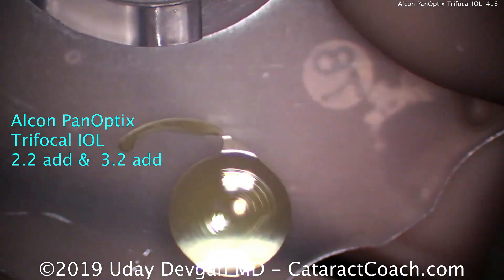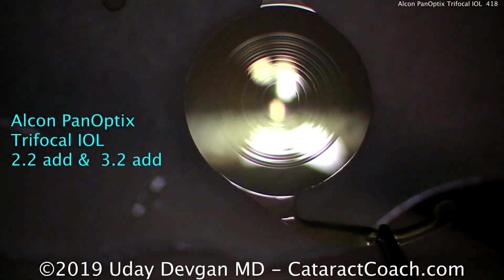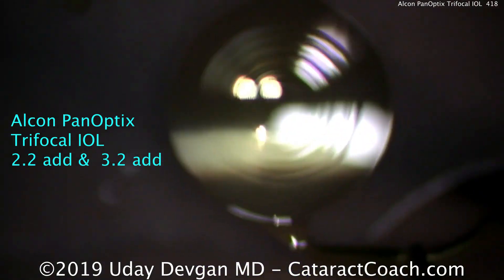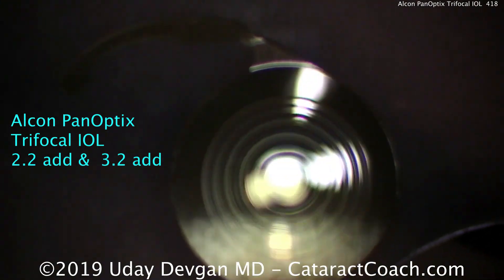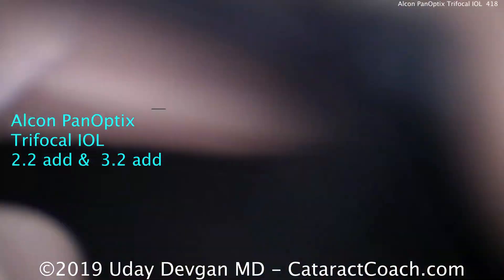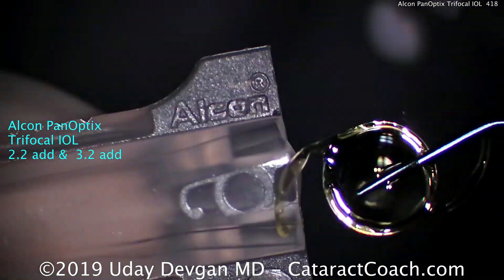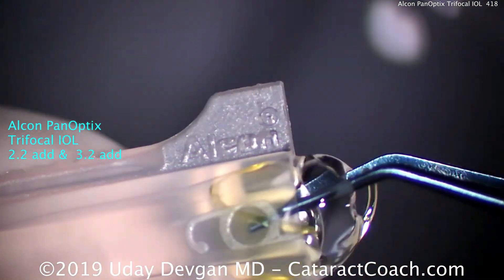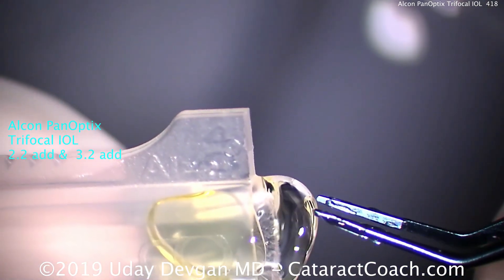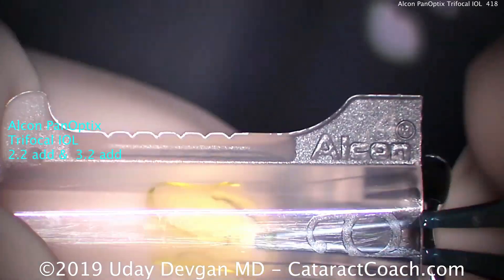In a traditional trifocal lens you have two step heights and two add powers, or focal points, in addition to distance. But due to the nature of how diffractive orders work, if you have three focal distances, the intermediate focal point is twice the near. So a traditional trifocal will be at 40 centimeters, 80 centimeters, and then distance — but there is a gap at the 60 centimeter range.